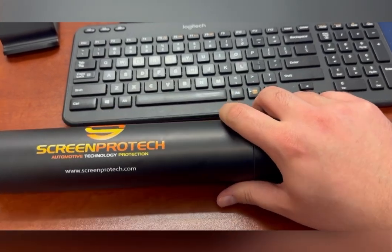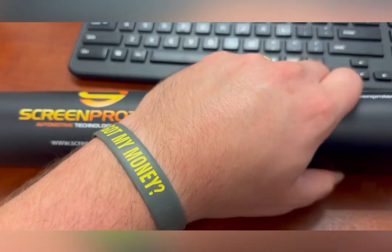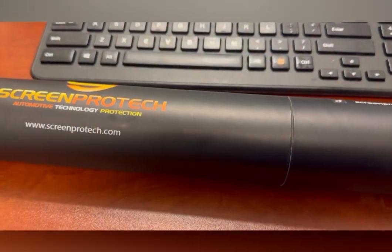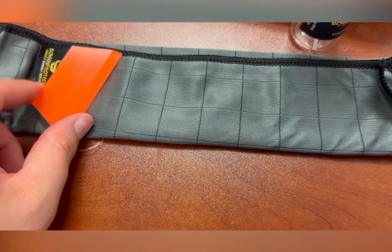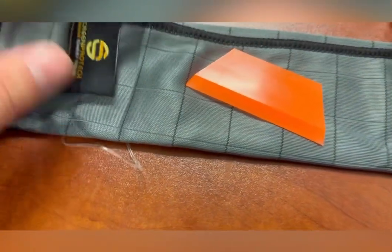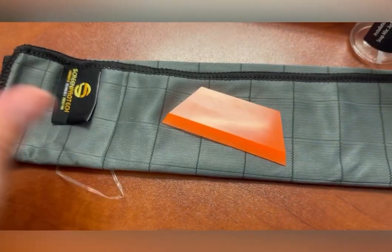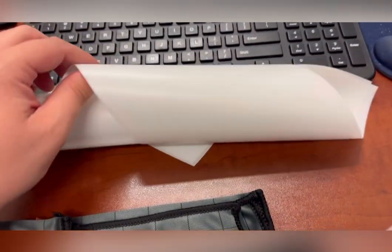I'll go ahead and open this thing up so you can see how everything looks inside. So inside, you're going to get a cleaning cloth and a squeegee — this is going to help you get the screen protector on. It's a nice big fabric cleaning cloth. You're also going to get a bottle of solution; there's solution at the bottom that you'll just add water to.